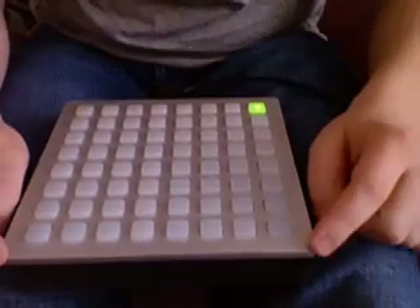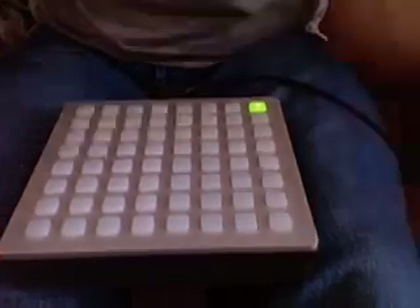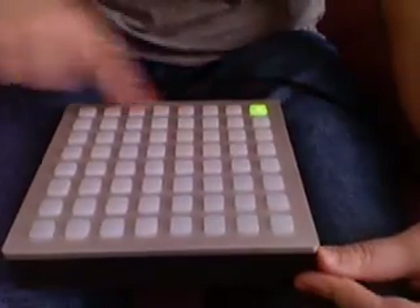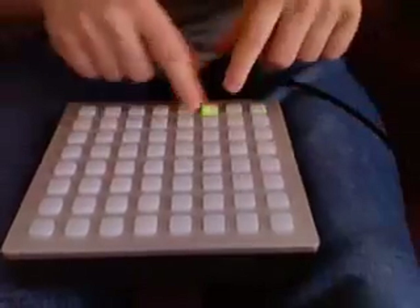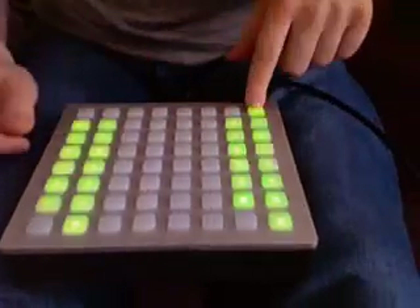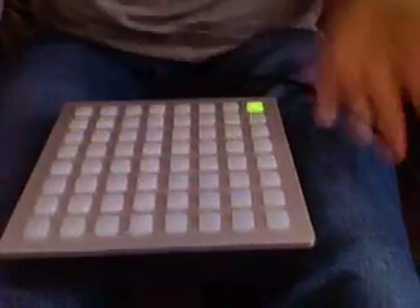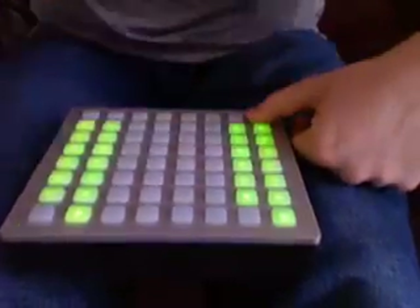I just thought I would show you how the new mono grid thing will actually work. You got all the grids down here. You can select them like this. What you have is one set of grid, one set of buttons when the grid is selected, and one when it's all down.